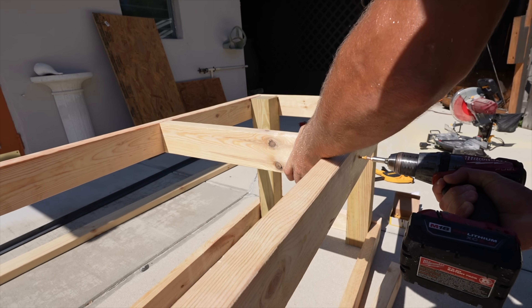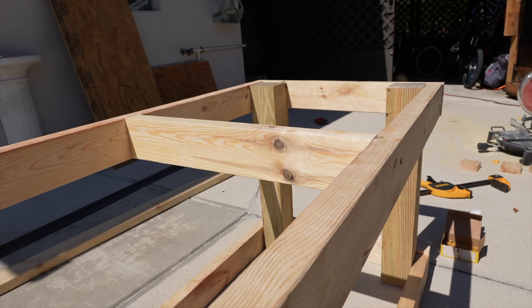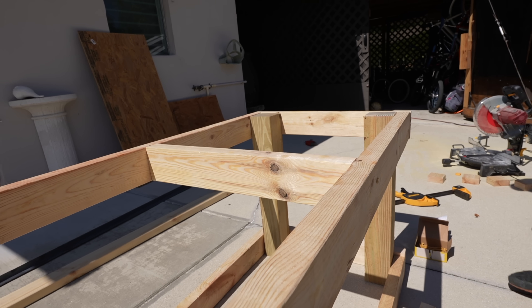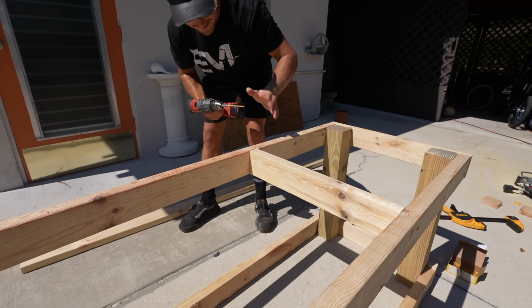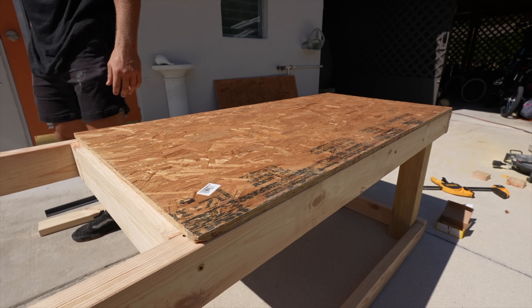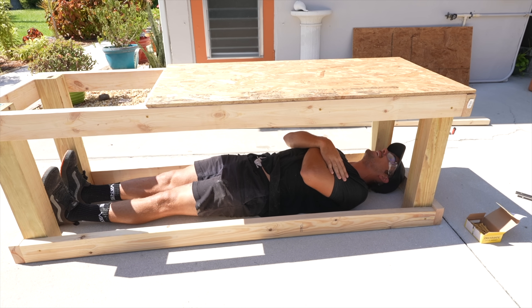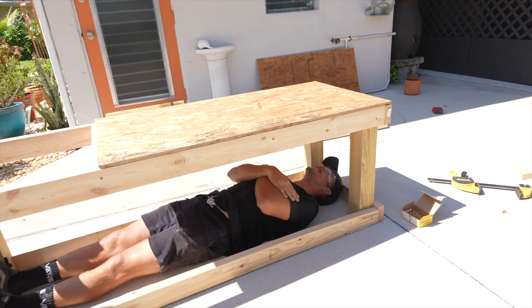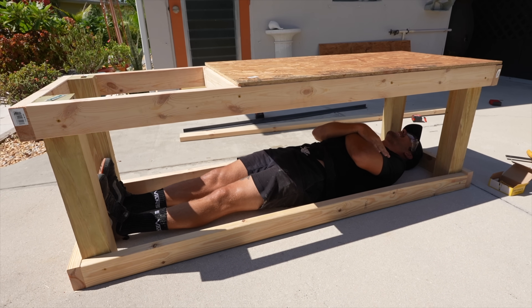Now we're adding some supports so when we sheet it, we won't fall through when we jump on it. When I say we, I mean Maddie and potentially any other riders besides me. We're going to put two here. Now we got the supports on and it's time to sheet the top. It looks like a casket. You tell me that's not weird. It is weird. That's full stretch — perfect fit. I don't like it. I'm not riding it.